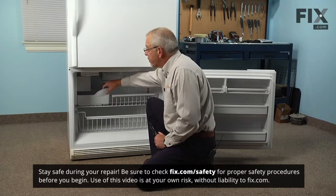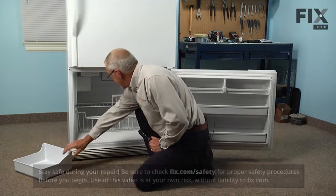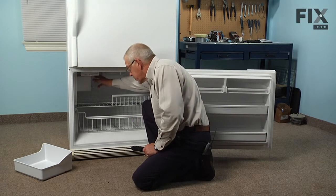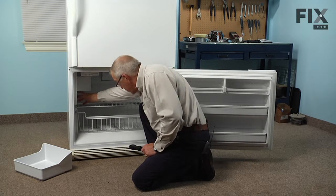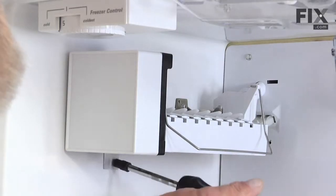To do this repair we'll start by removing the ice bucket and setting that aside. Next we're going to loosen two screws that the ice maker mounts to the side wall with. We'll loosen those and then remove the one on the bottom that is used as a leveling screw — they're all quarter inch hex head screws.